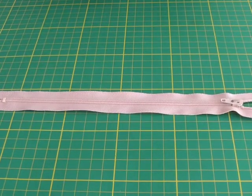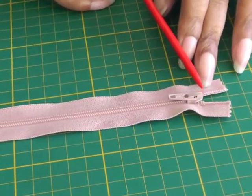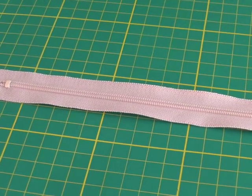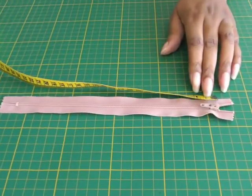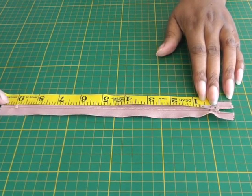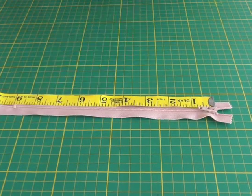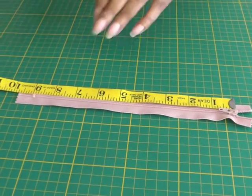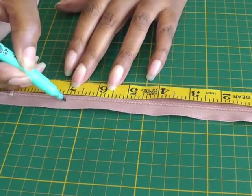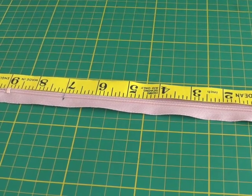I've got my zipper and it is a nine-inch zipper — the nine inches begins from the slider to the stopper. I'll measure it: that's nine inches, and I'm going to be making it seven inches. I'll use my marker to make a little indication there, and that is where I'm going to be doing my hand stitching.